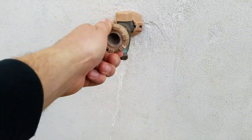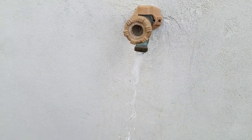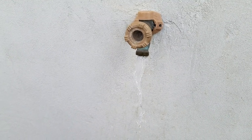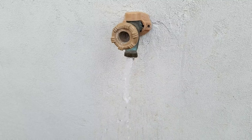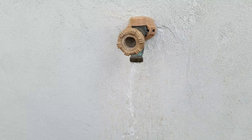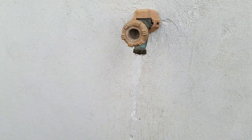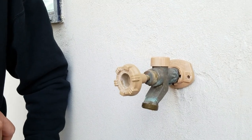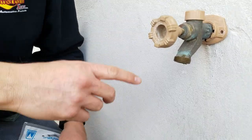Next, we're just going to open up the faucet and run all the water pressure out so we can take the valve apart. We ran all the water pressure out, so now it's time to disassemble the faucet.